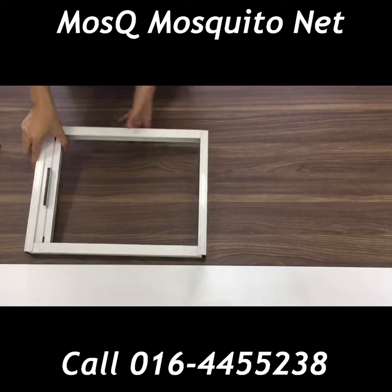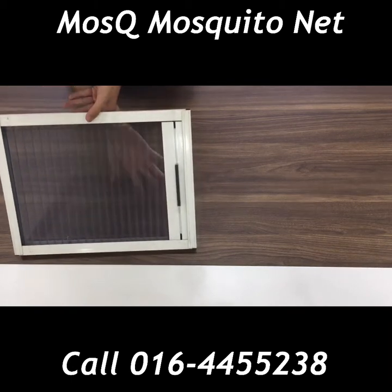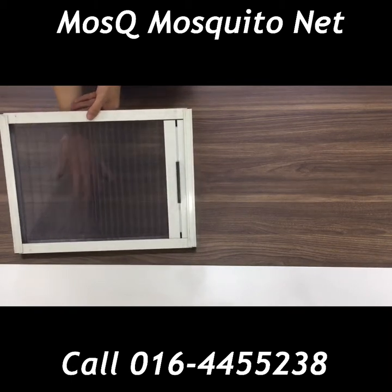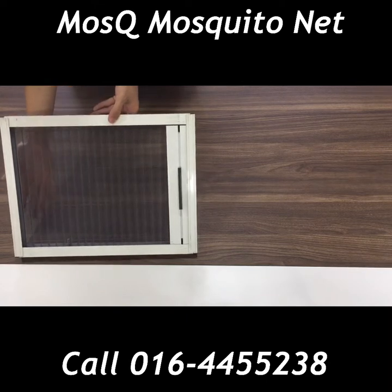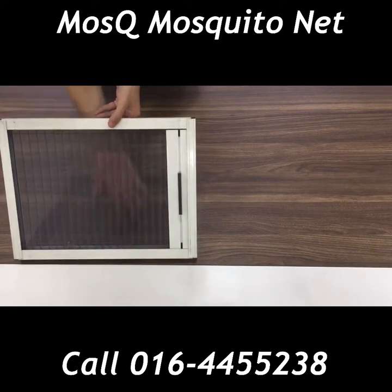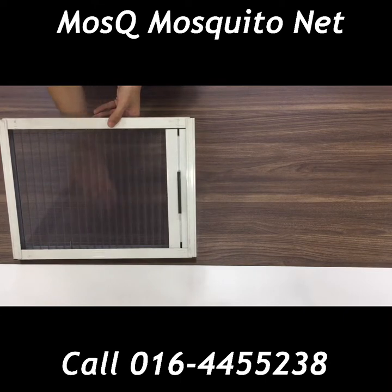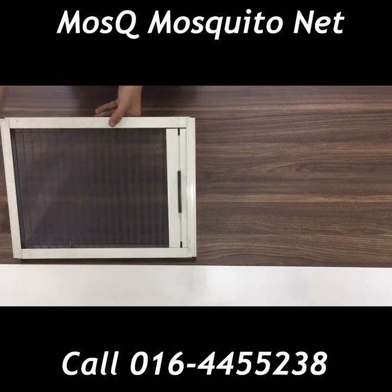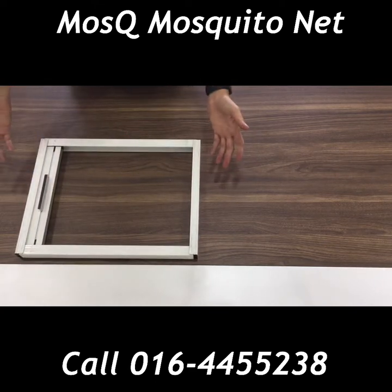The netting quality of this single open Rainbow Fold series is Teflon. This type of netting provides good privacy shading — if you are at home, your neighbors and bypassers won't be able to look directly into your house. It provides a layer of shading, as you can see here. So there you have it guys, this is our single open Rainbow Fold series.